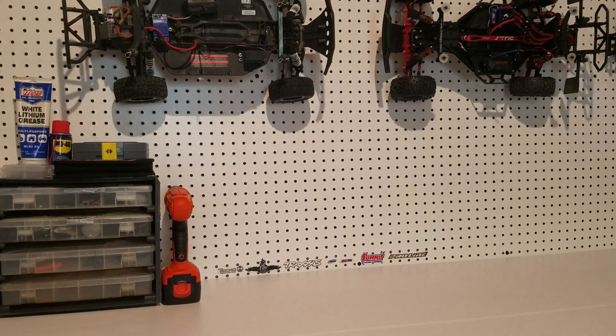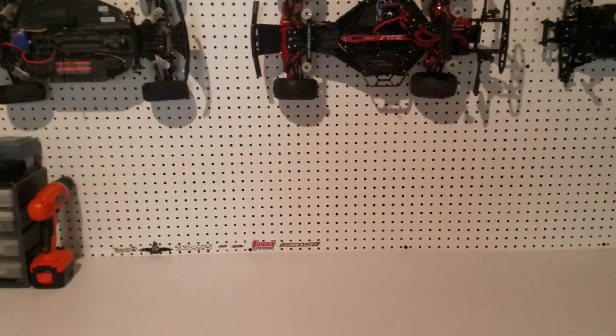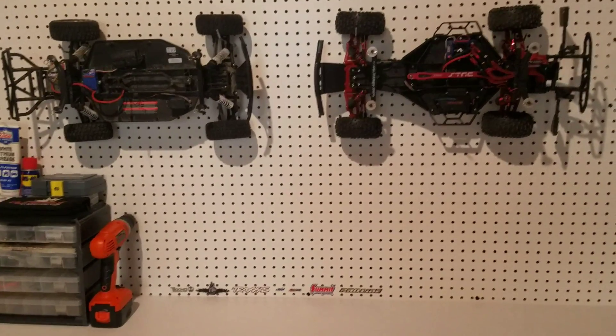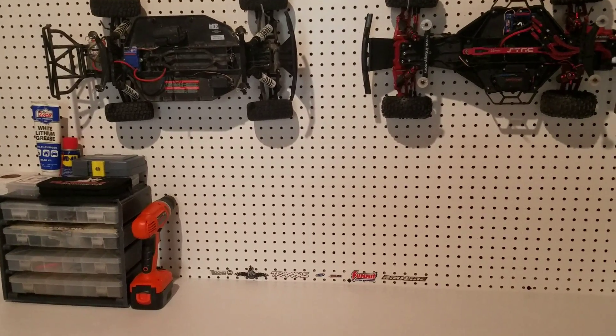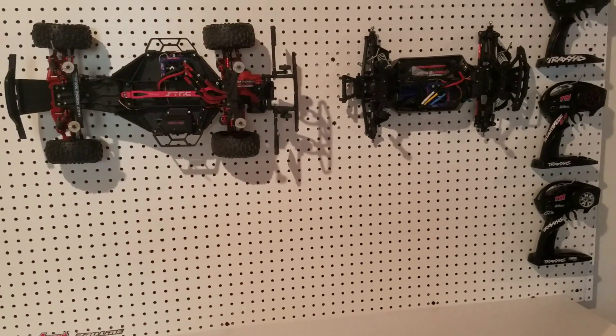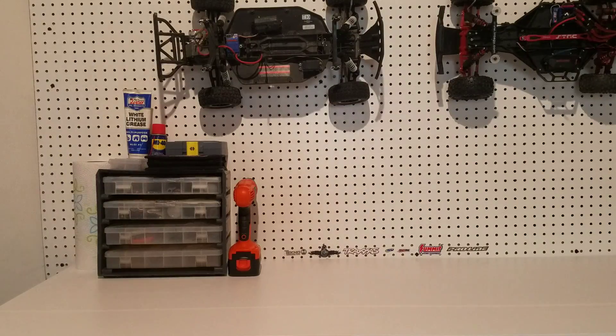What's up guys, Tracks RC here, and today we will be showing you guys our new studio. Before I explain everything, I just want to say that there are multiple people here at Tracks RC producing the videos that we post, so this studio will not be in all of our videos because we live at separate houses. Now let's start on the left side of our studio.